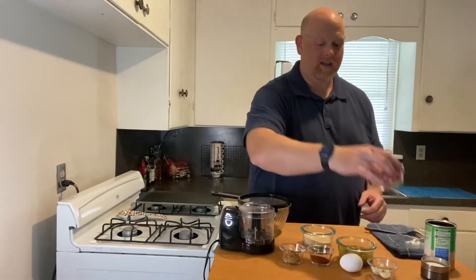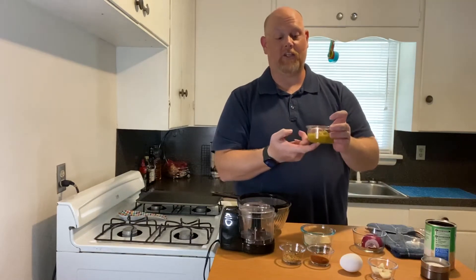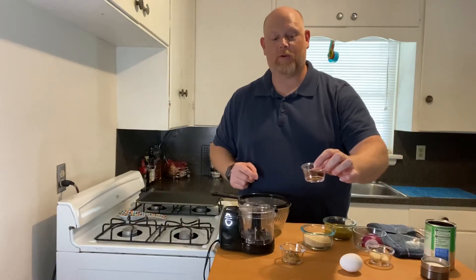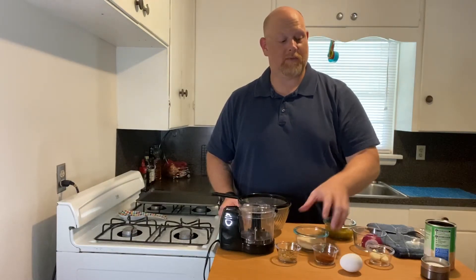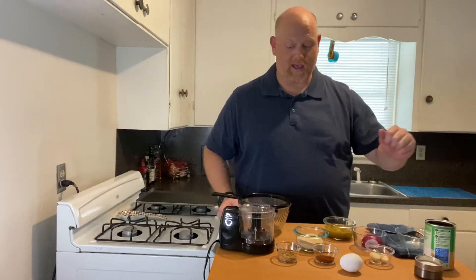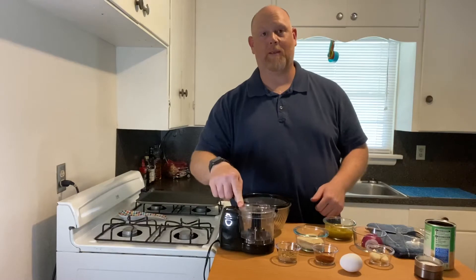You're going to need half an onion, a four ounce can of green chilies, some garlic, one tablespoon of chili powder, one tablespoon of cumin, half a cup of breadcrumbs, some salt, one can of black beans, an egg, and you're going to need a food processor. It's just a little bit so I'm using my mini processor today.